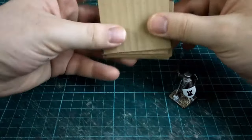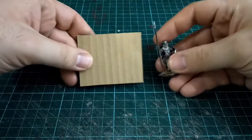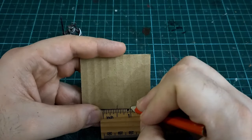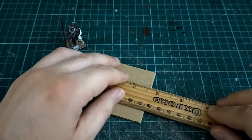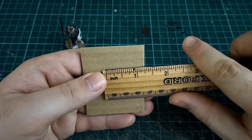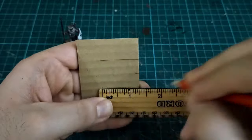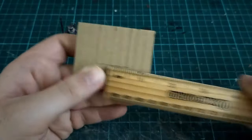Before we start gluing the walls together, we need that incredibly important feature: a door. Roughly measure out the centre, then I typically make my doors about an inch wide by an inch and a quarter in height — they're not massively tall. It's only 28mm figures going in and out of these things; if you're making a house for an ogre or a troll you could make it bigger. Once you've drawn out the shape, use a craft knife and carefully cut that out.